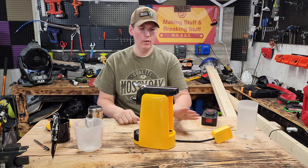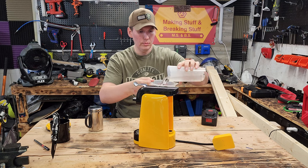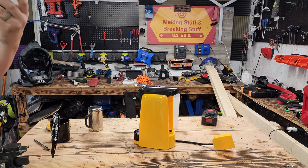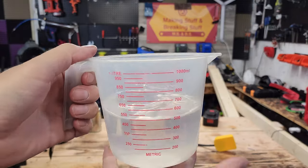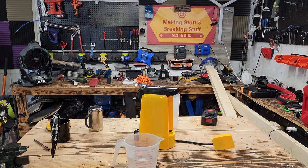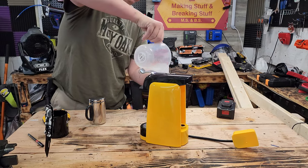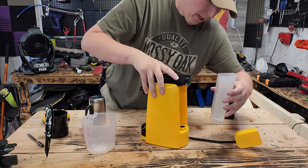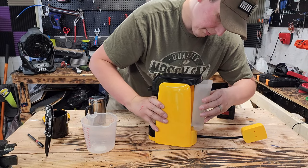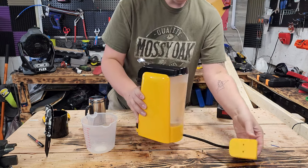Alright, go over the coffee maker real quick. It comes with — let's see how many ounces this holds — two cups of water, or about 600 milliliters. You see that? Yeah, so 600 milliliters right on the money. That is for the back water container. It does have a nice little rubber seal in there, hopefully it won't leak on you, and click it in place.